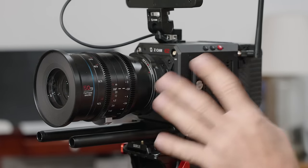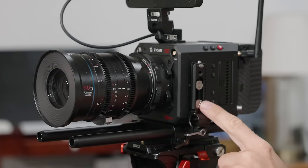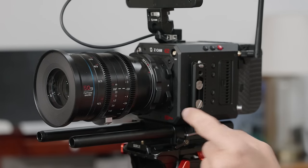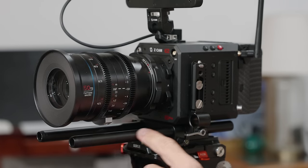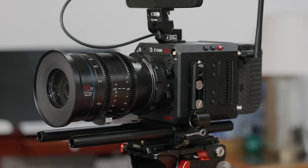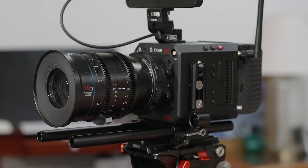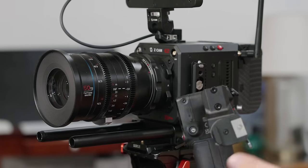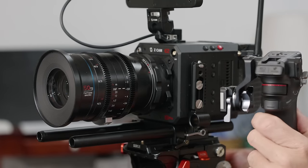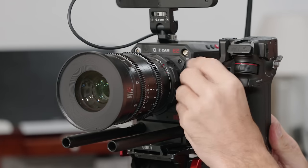To set up the DJI Focus Pro, you first need to attach it to your camera. Depending on your camera, you might put it on the top or on the side. They give you a NATO rail which also fits the rails they provide. My camera has rails already built in, but I attached this NATO rail. There are also other little attachment options if you want to offset it — all included with the kit. The first thing to attach is the side grip, which comes with the battery attached, and it just slides onto the NATO rail. Once you have it in a position you like, you just lock it.